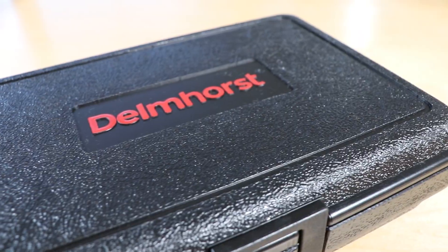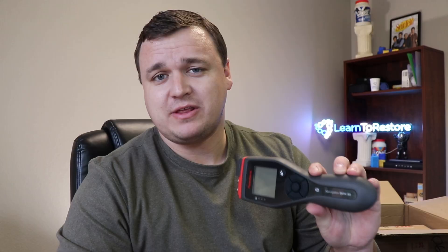This is the BDX30 — the big brother to the BDX20. It's got the same design, it looks great, but there's a couple of other features. All these Delmhorse moisture meters come with these great cases — some of the best in the industry I've seen. The BDX30 has all the same features of the BDX20 plus several other things. It's part of the Delmhorse Navigator series. On this one, you can also select different wood species or materials. It's got all the backlights, the alarms, and you can also use Bluetooth with the Delmhorse Edge app, which is super awesome — it makes your life a lot easier in the field.